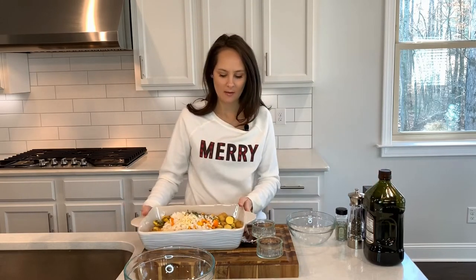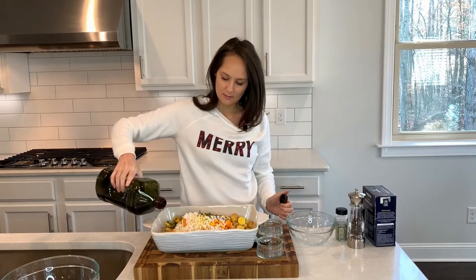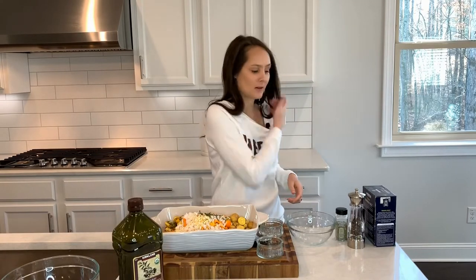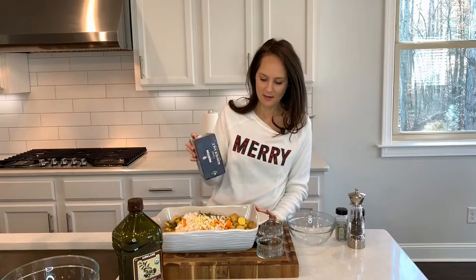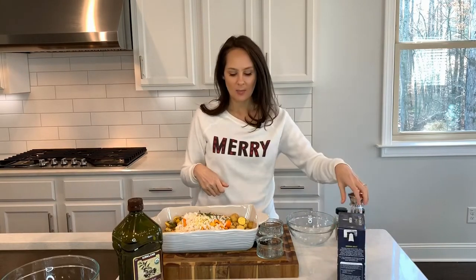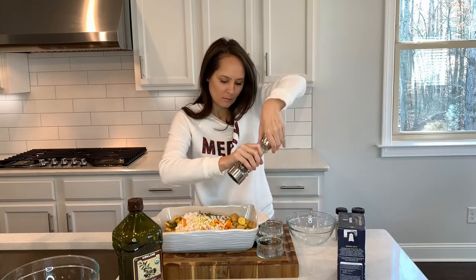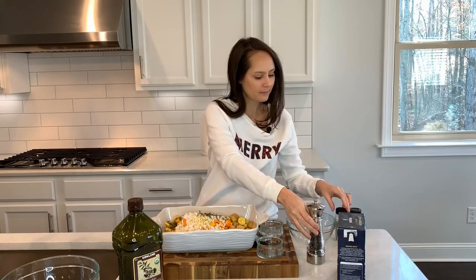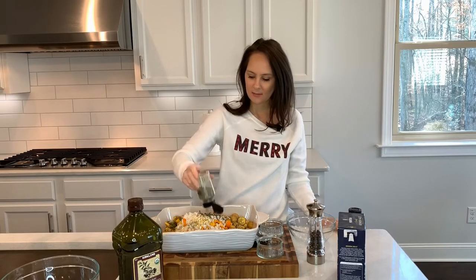I'm going to go ahead and season everything up now. I have olive oil that I'm going to put on my potatoes — just enough to coat them so that they don't stick to the pan. Got to get some kosher salt in there. I just put enough on the top layer so that it coats the potatoes on top. Then pepper. These potatoes are going to have so many good flavors. Italian seasoning, which I love to use on everything — I'm sprinkling it on top.